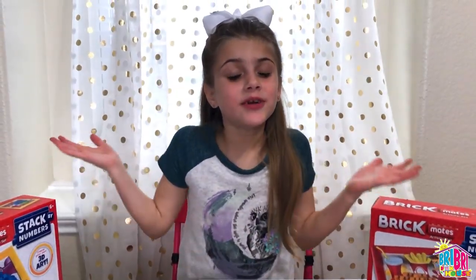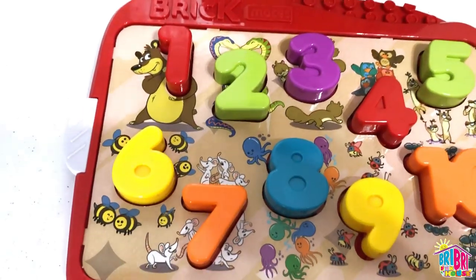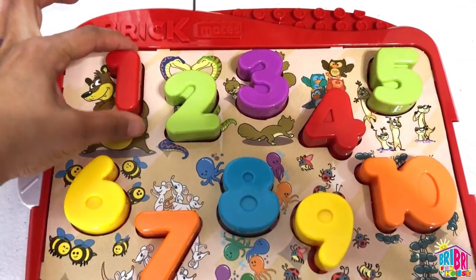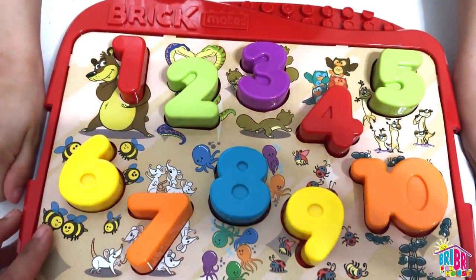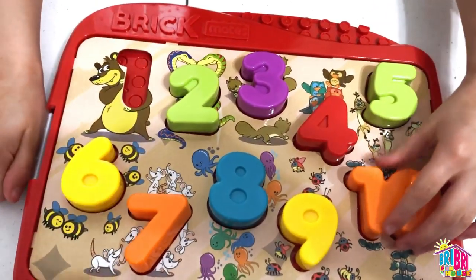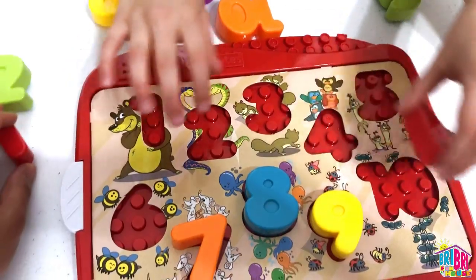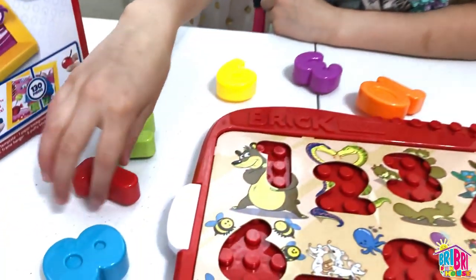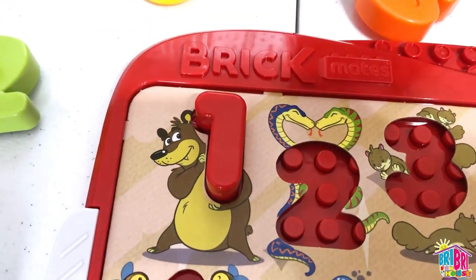Let's learn numbers and colors! The puzzle comes with all of these cool numbers 1 through 10 and they're already locked in place. To release it, there's this release button. Super cool! Let's take them all out and start from the beginning. Let's start with number 1. 1.